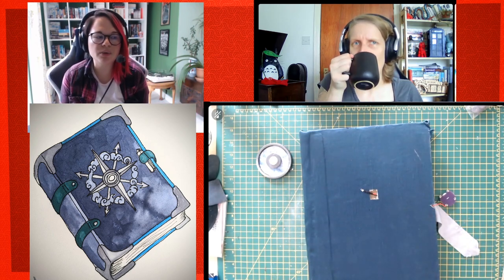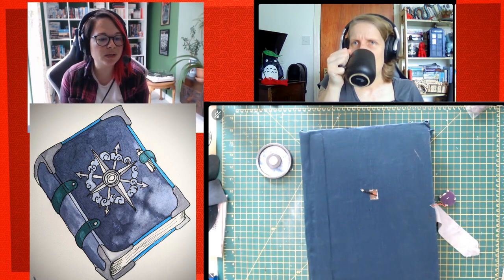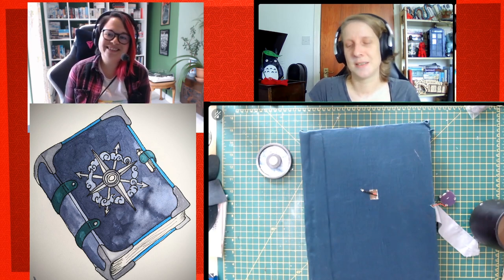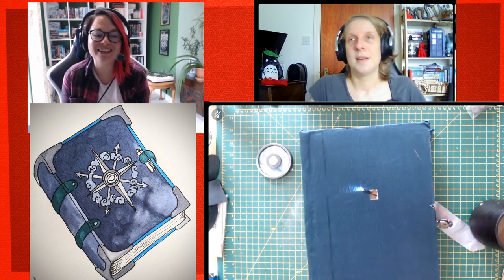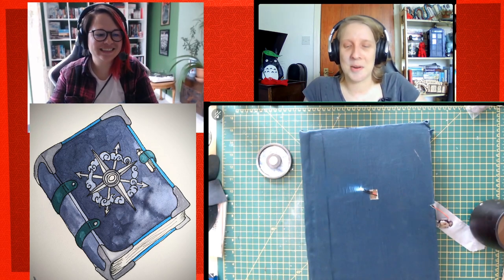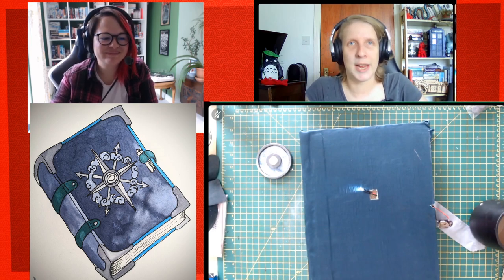Below me is Becky's illustration of what she wants the final spellbook to look like. We'll also be talking a bit about electronics. First question — do they work? After last week when everything went so badly wrong, I wired it up this morning and everything worked absolutely straight away, brilliantly.